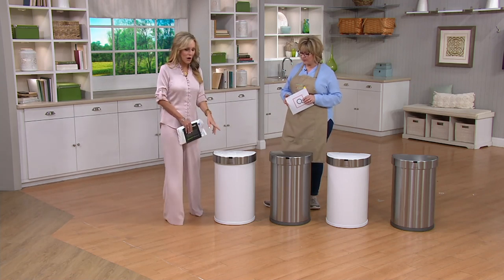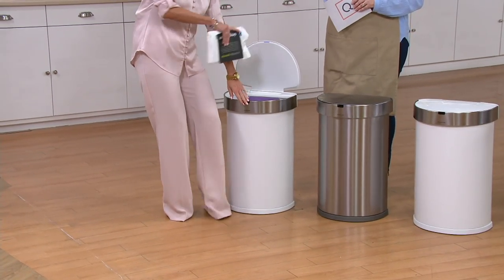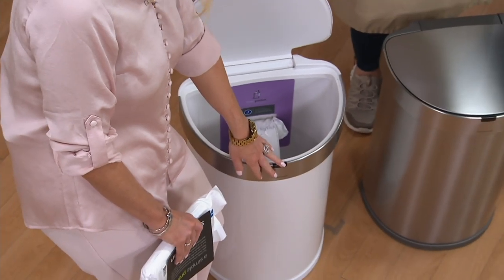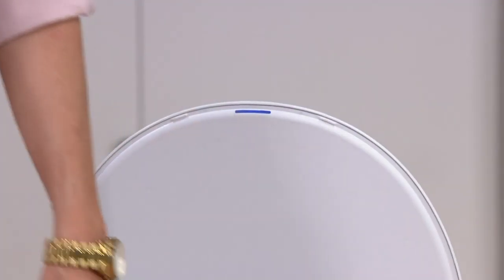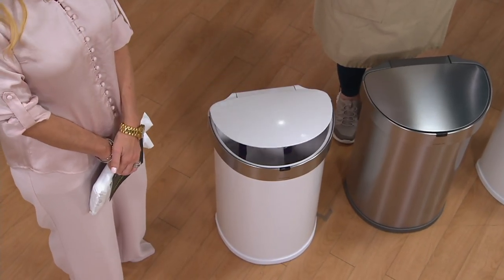Super simple to use. All you need to do is walk up to the can. There's a little black box right here in the front. The whole time that you are in front of it, you'll notice a little blue light on at the top. The whole time that you are in front of it, it will stay open. That makes it so easy when your hands are full throwing out that trash. And then the moment that you walk away, it will close ever so softly.